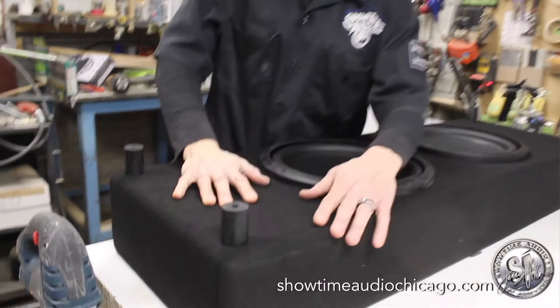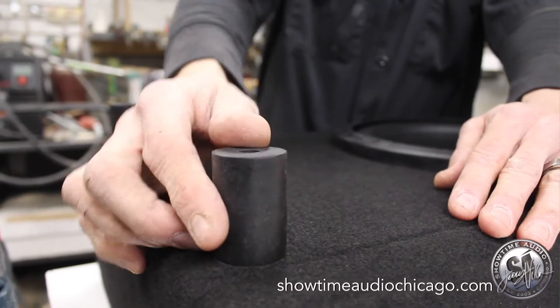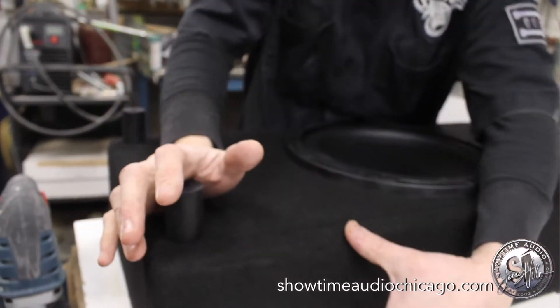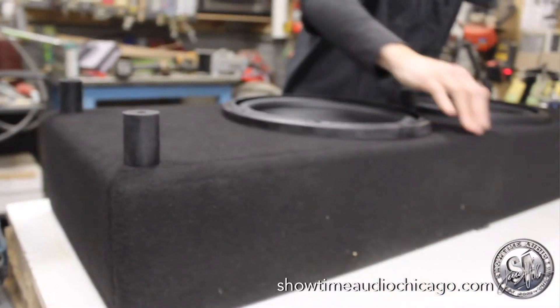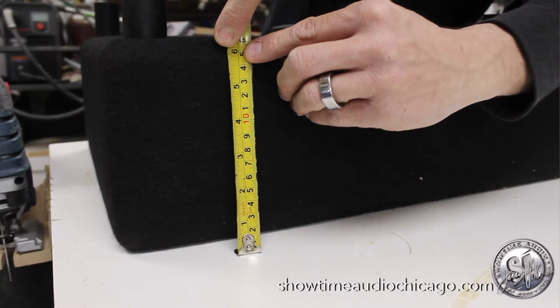One of the main things is — you can tell — it's going to be what's called down-firing. That's why it has these rubber feet on it. The box will actually sit on these rubber feet almost like a table, and as you can see, the physical enclosure is only roughly six inches tall.